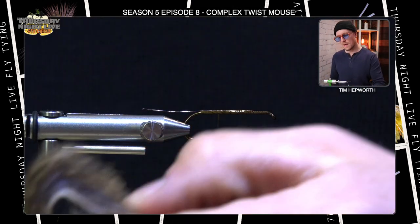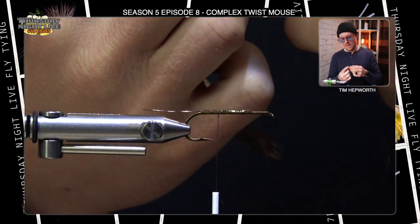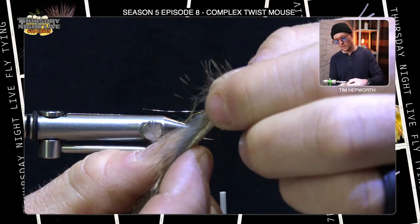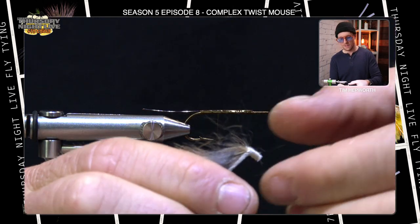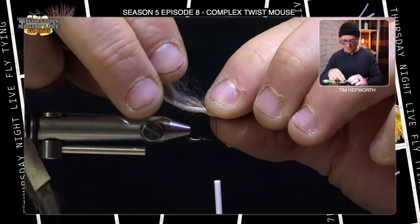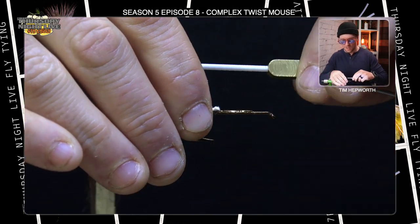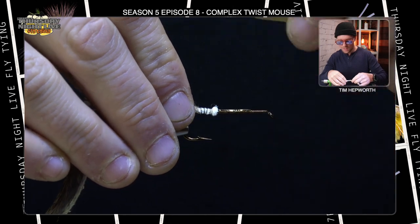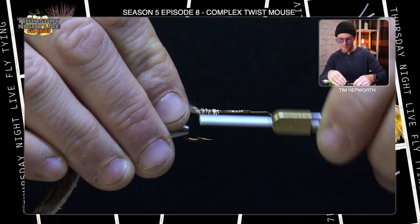The tail of this fly is made up from a rabbit zonker. You could use squirrel or do color variations, but I like this one — it's actually a natural color and has lots of guard hair colors in it, which works as a nice tail. I'm going to peel off just a little bit of fur at the tip, just enough to expose some of that leather underneath. I'm going to move this back so that when I lay it on, the hair starts about where the barb is, and then take a few thread wraps to secure that down, going back over to really bind all of that leather underside of the fly down.